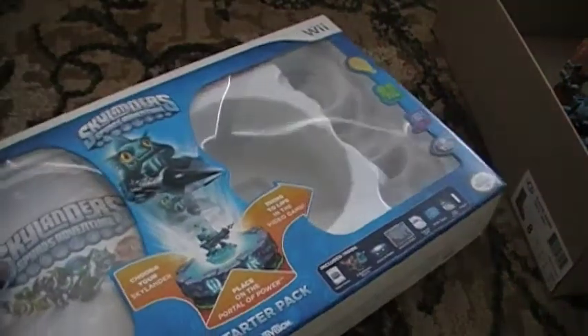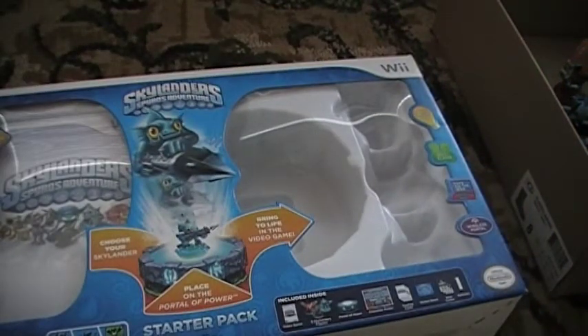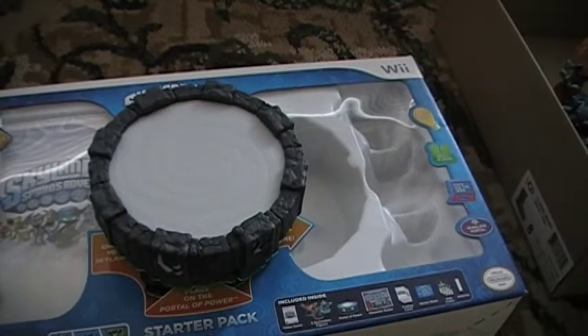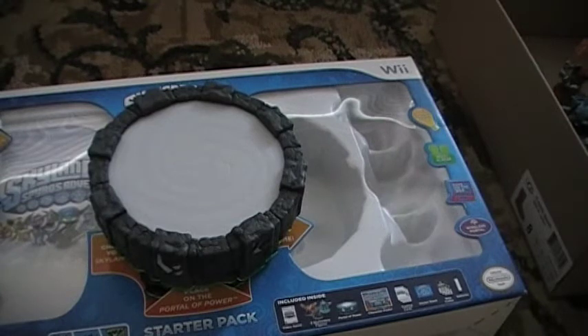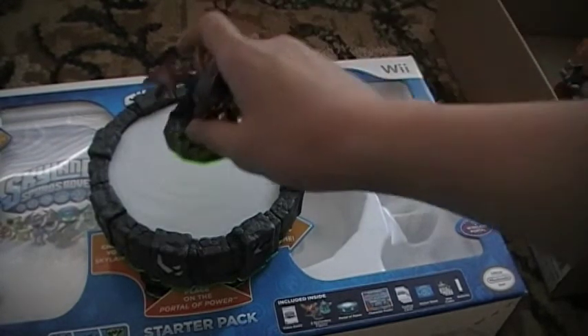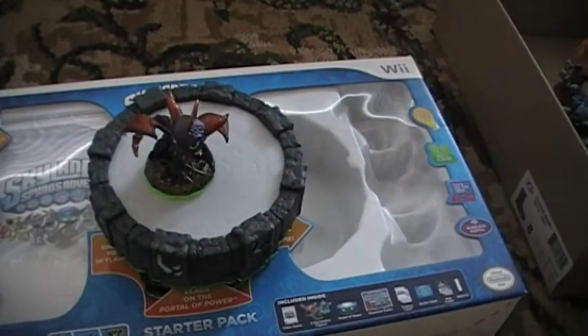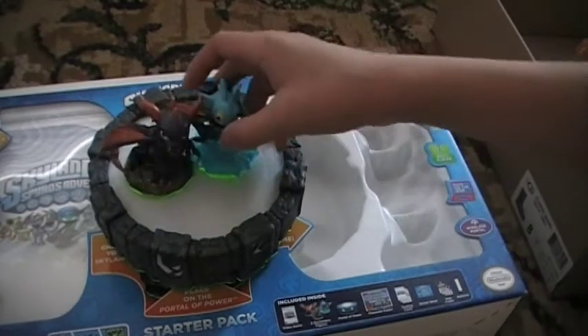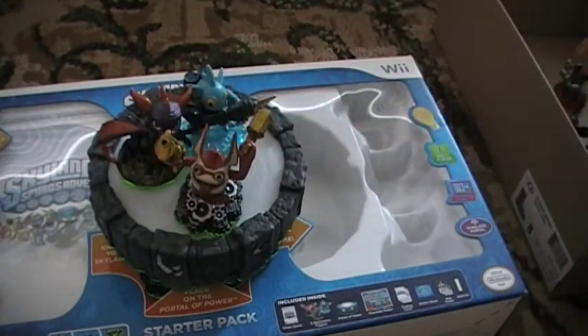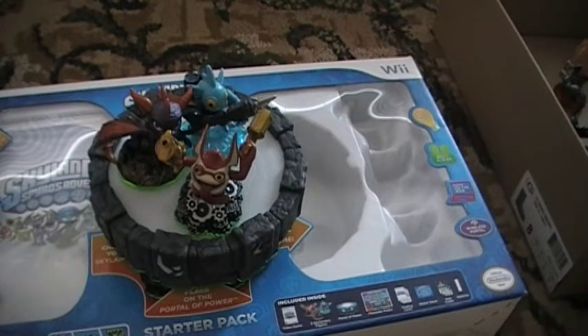Now, the most interesting part is the portal of power and the figures. The portal is pretty light-weighted. The figures aren't cheap, let me tell you. The figures included are Spyro, Gill Grunt, and Trigger Happy. On the back, there are more characters — you can collect 32 of them. There are different ones with color changes and stats, including legendary versions.